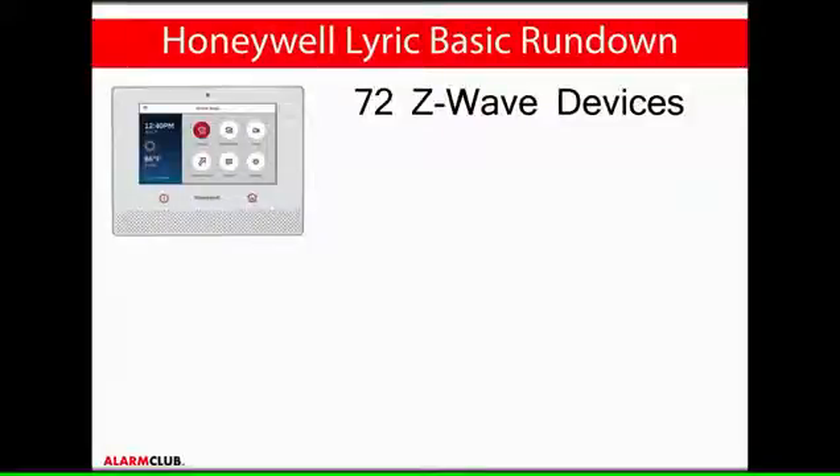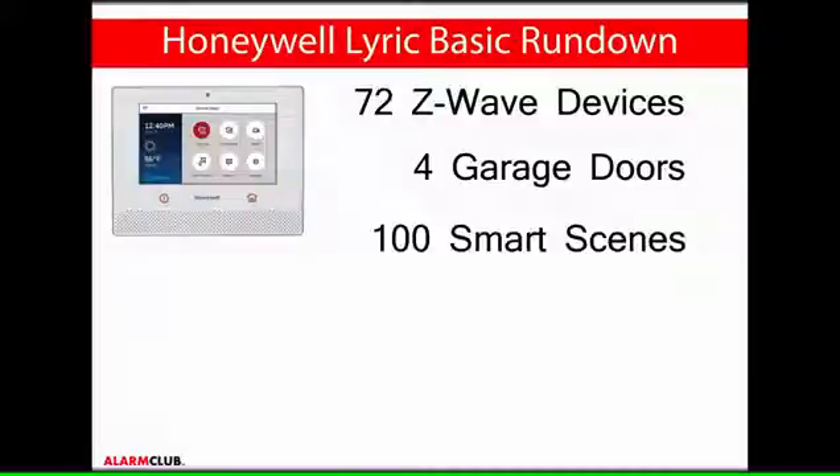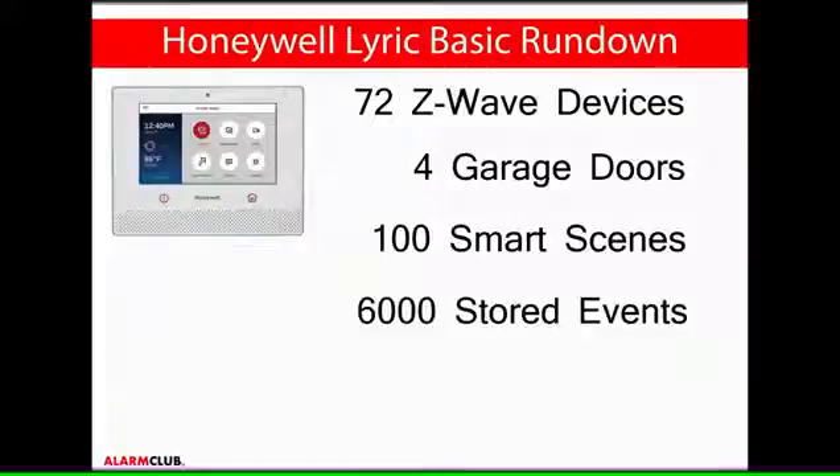6 Z-Wave door locks can be used, as well as 6 Z-Wave thermostats, or 4 Lyric Wi-Fi thermostats. You can control up to 4 programmed garage doors as long as you have a connected 5877 GD-PK wireless module. There will be 100 programmable smart scenes that can be used in conjunction with the Lyric controller and programmed Z-Wave devices. You'll have the option to view up to 6,000 stored events for security and automation modules, which can be viewed in the events log.